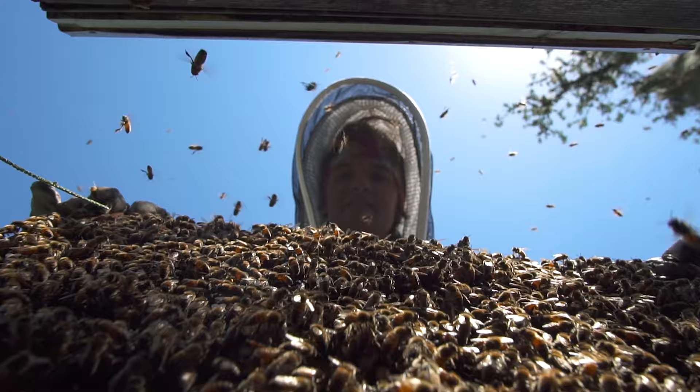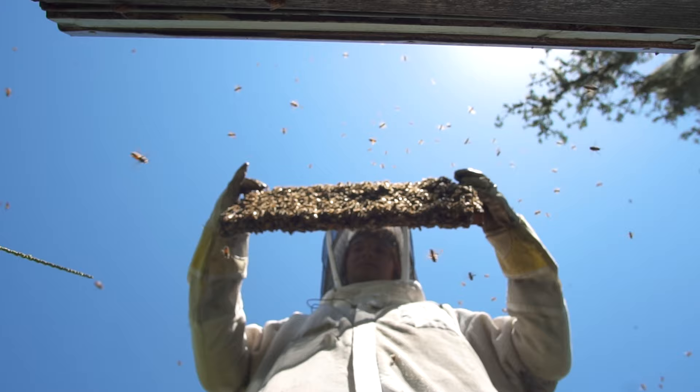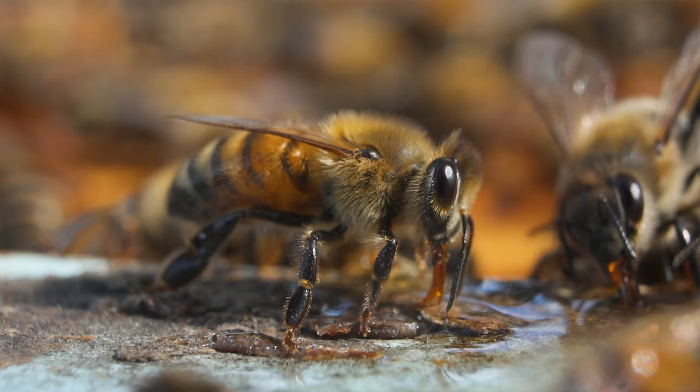Opening a hive is really what it sounds like — you're opening a box into a colony of creatures, a colony of working, living beings. It's like you're a giant opening an office tower. Bees are such an extraordinary insect, known by most beekeepers as flying Swiss Army knives because they have a lot of hooks and doodads on them used for collecting pollen and maintaining their hive.